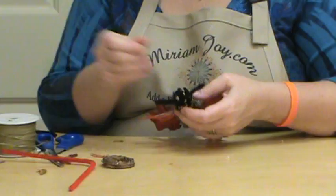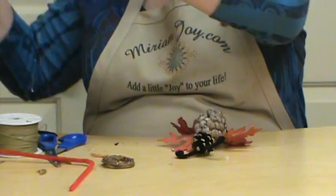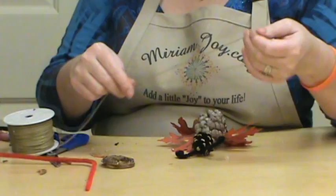Pull that out just a tad, and then what I did is I made a hanger for him. And you might want to play with the hanger a little bit too.